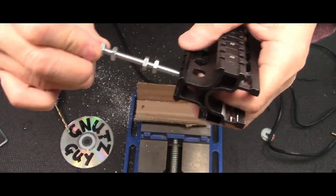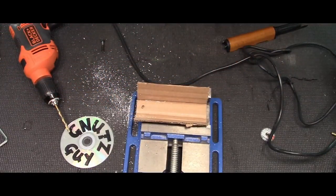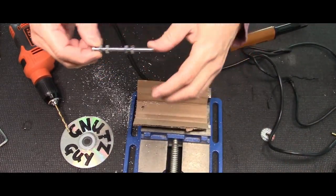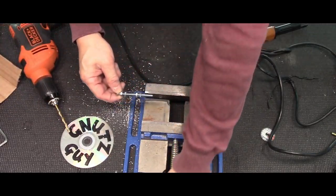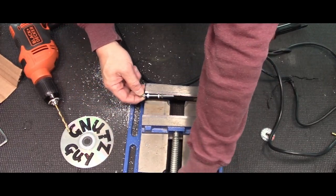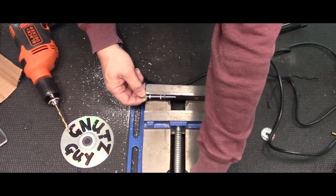The next thing I have to do with this 3-inch bolt screw is take the head off. To do that, make sure you put the nuts in to protect the thread. You're going to put a whole bunch of them, otherwise you're going to damage the thread.